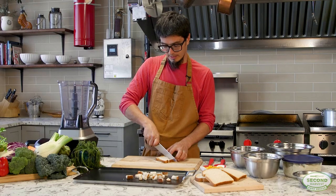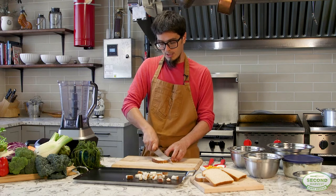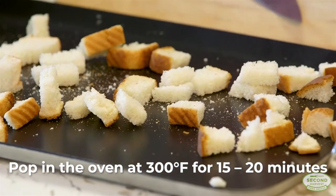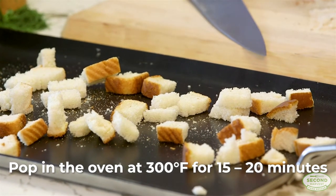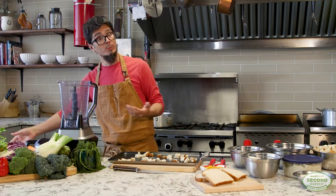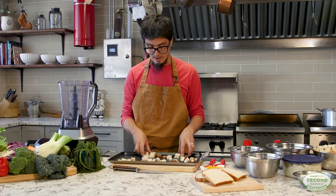We're basically going to cut it into crouton shape and place them on a tray ready to go in the oven. The oven doesn't have to be high because you don't want to toast this bread. What you want to do is dry it enough that when you put some pressure on it, it collapses into crumbs. Then let them cool down a little bit before you put them in a food processor or blender.